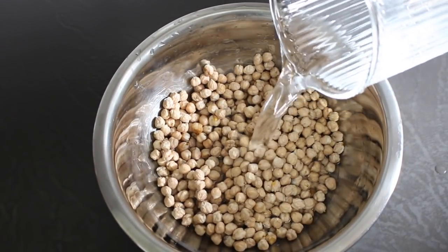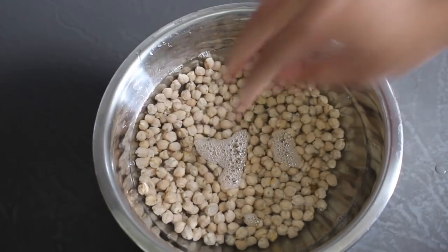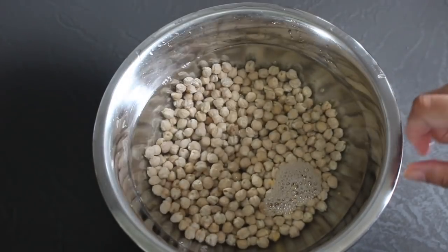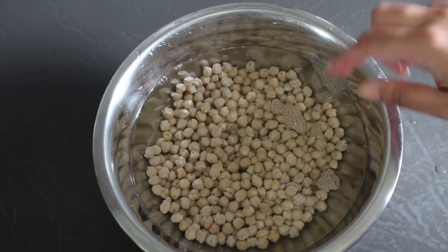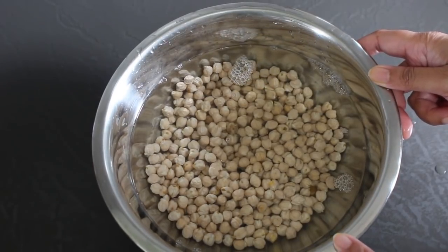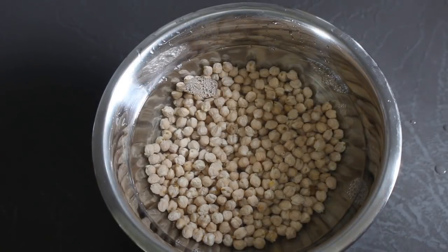Now you're going to cover the chickpeas with water at room temperature. Make sure the chickpeas are covered by about a couple of inches. Place them in a large bowl so they have enough room to soak and swell up, and you're going to leave these chickpeas on a counter in your kitchen to soak for about six to eight hours. You can do this overnight as well.